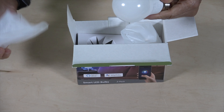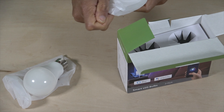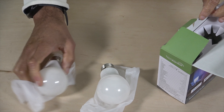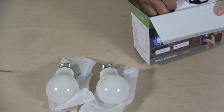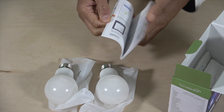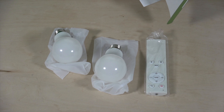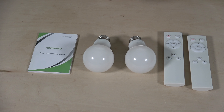There's bulb number one, wrapped in some nice paper to protect it. Bulb number two, also wrapped — it's kind of like a little plastic bag, not real paper. In the rest of the box, we've got the little guide on how to set it up, remote number one, and remote number two. So there you have it: two remotes, two bulbs, and the guide.